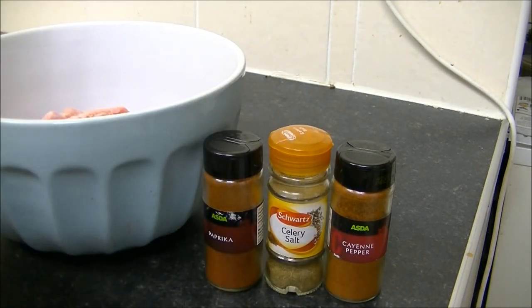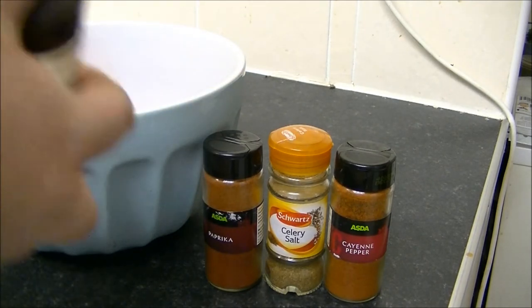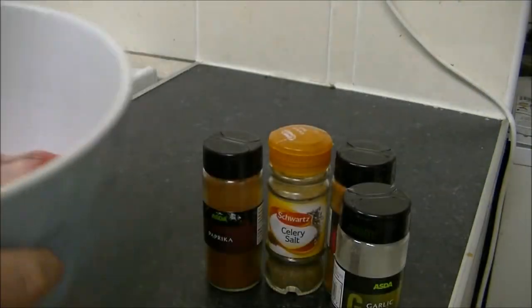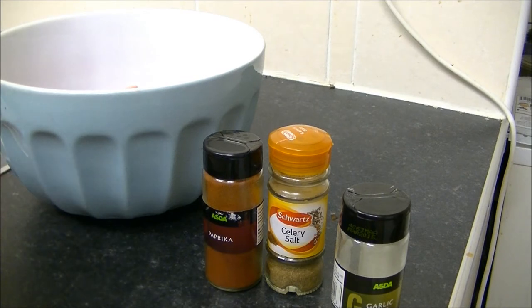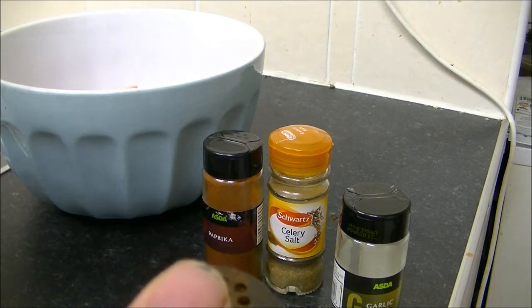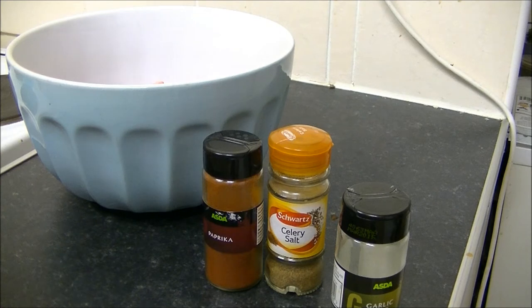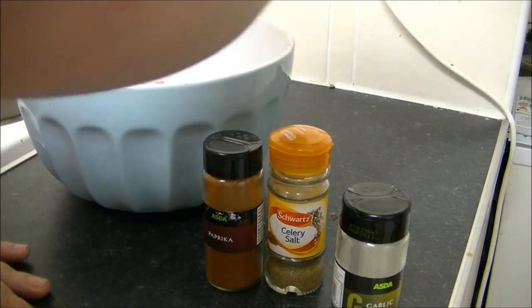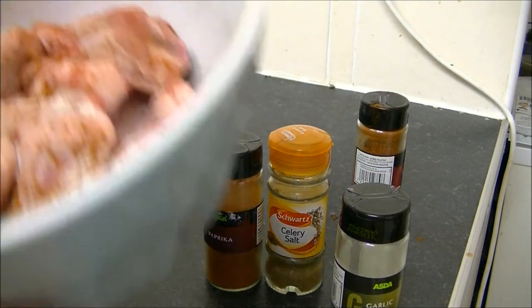First of all, some garlic salt — quite a nice generous amount this way. Oh, it smells intensely of garlic. And then cayenne. Unfortunately you can't use too much of this because my fiancée doesn't like spice, although feel free to use any amount of these spices. That might have looked like quite a few shakes but it wasn't, because when it comes out it's short bursts. That's that one.